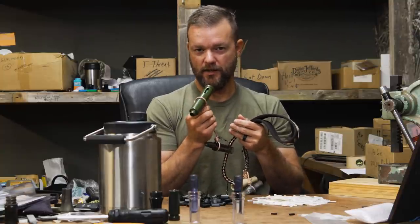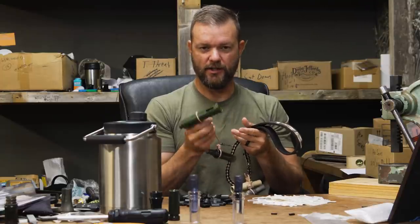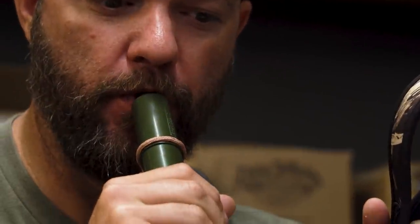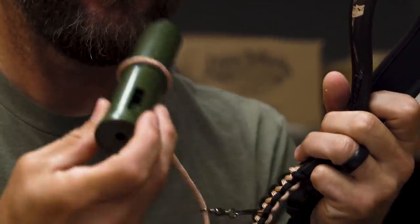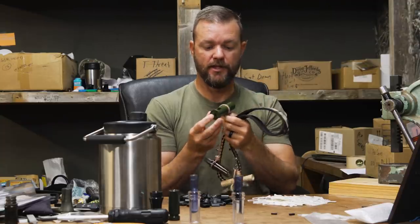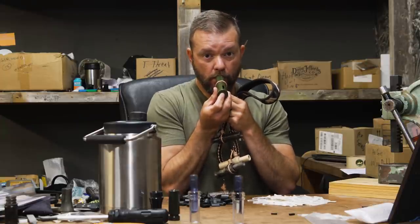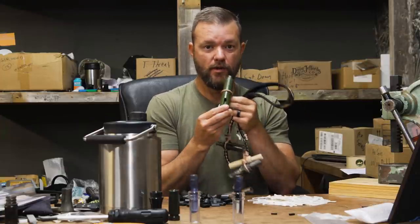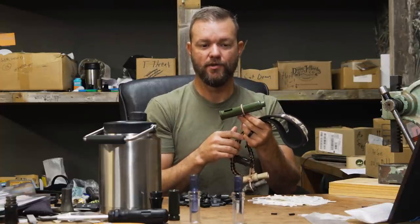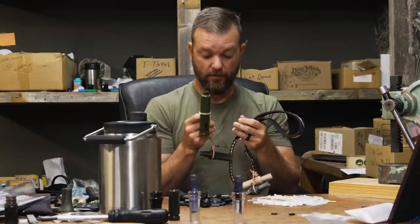Always have two or three of these in your bag. When you get that guy that shows up tooting on a duck call that doesn't sound like a duck, give him one of these and he won't scare them. You can also do your teal drakes, your pintails — put your finger over the end of it — and your widgeon. It's a six-in-one whistle with a tube around it. Very versatile, won't scare the ducks. Very important call.